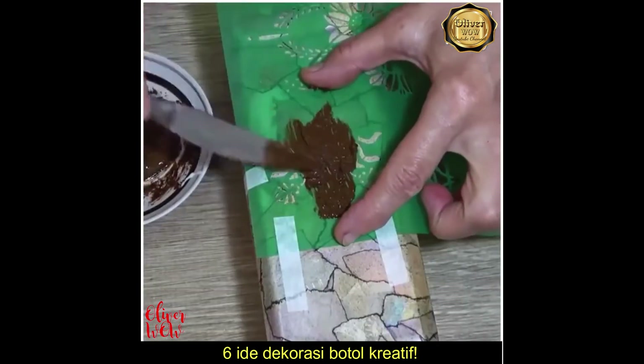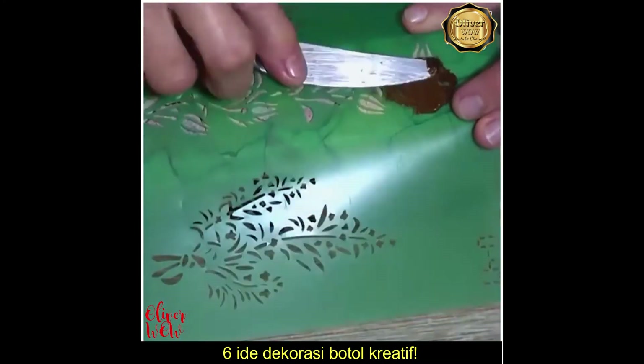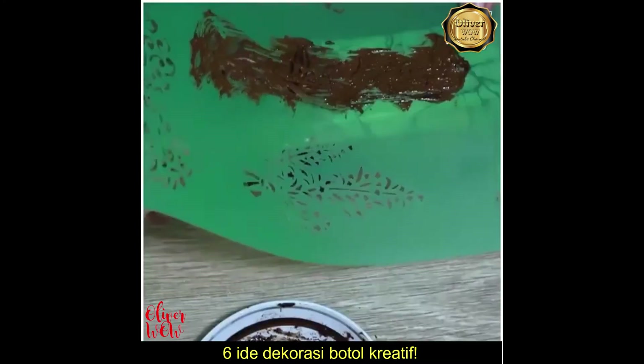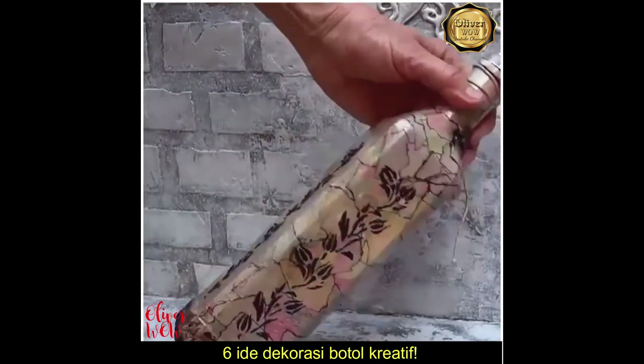This talented DIYer is decorating the bottle with magazine pieces and coffee. Sounds creative, right? A brilliant bottle decorating idea!